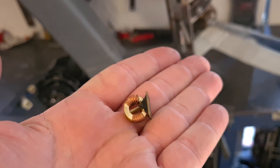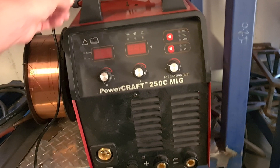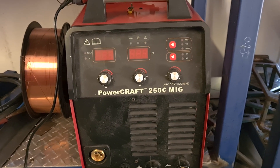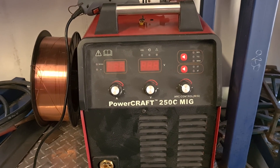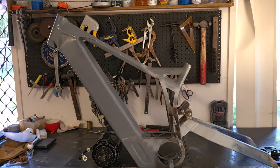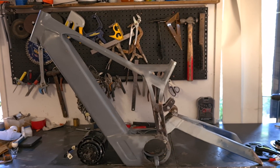I blew a little coil straight off of the PCB on my welder — the Lincoln Powercraft 250C. It's a multi-process welder, does MIG, TIG and stick — okay for home use. It wasn't a cheap unit, but I blew the coil straight off it, and the repair shop said it's going to cost around $800 to $1000 to repair.